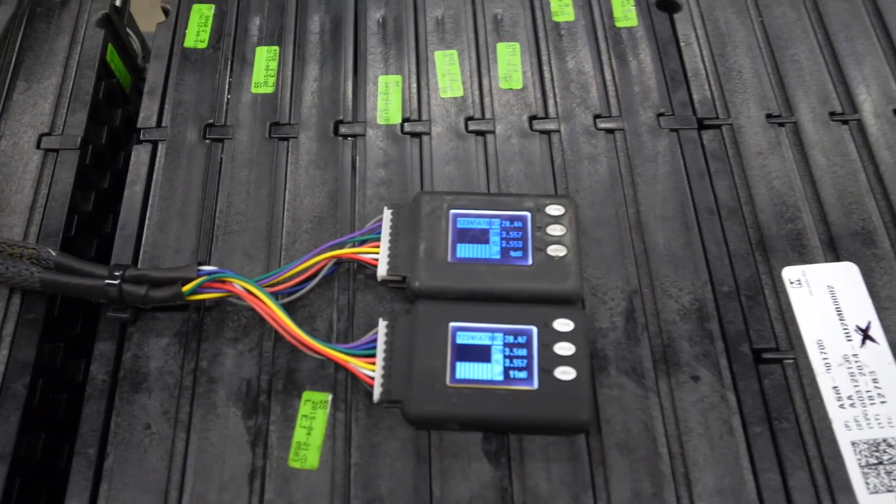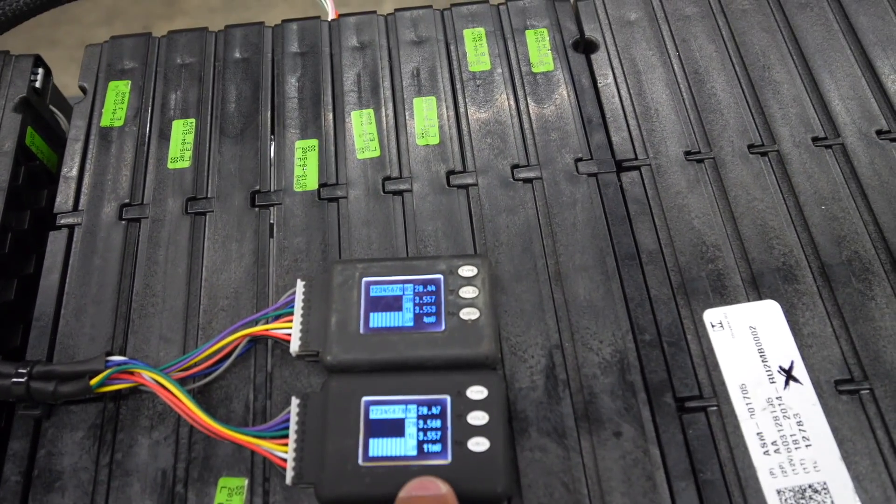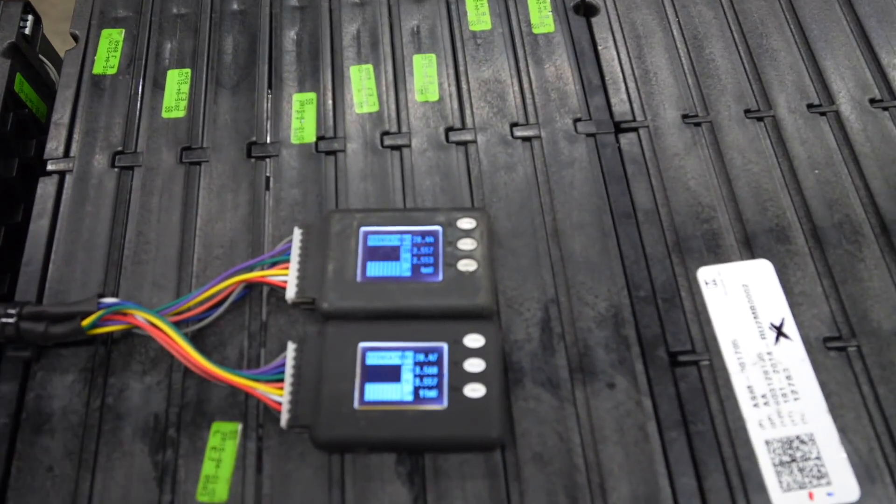These are really in good shape. They're coming in at around 90 to 95% of the original capacity, so they have very little degradation. They're practically new batteries.